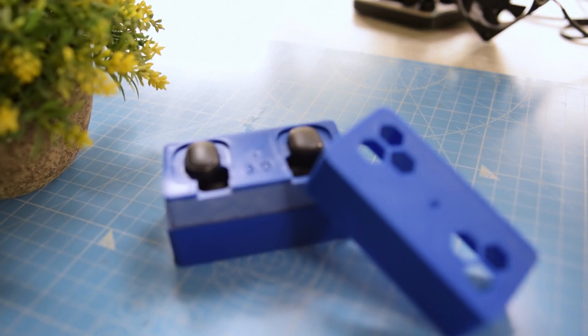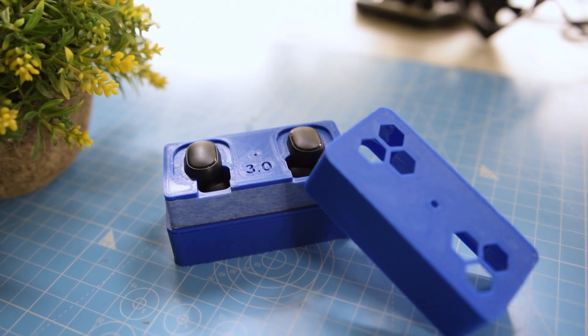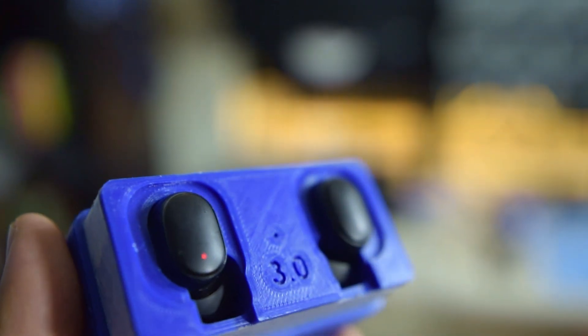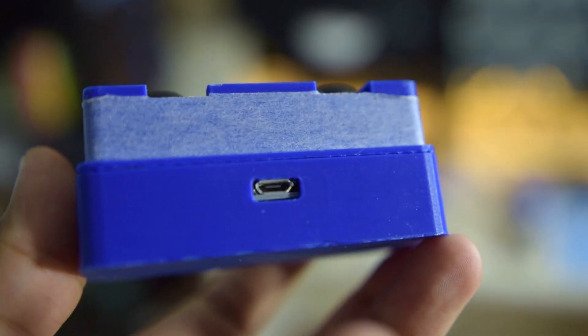As per my calculations I should get around 15 to 20 charges on my buds from the case, which is really good. This project took quite a while to finish but I'm quite happy with the result — it's pretty much a perfect replacement for the original case with no deficiencies, and it can actually charge the buds many more times. The only downside is that it's about two and a half times the volume of the original case.